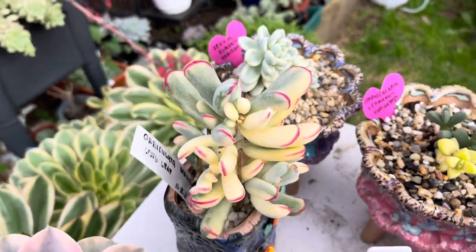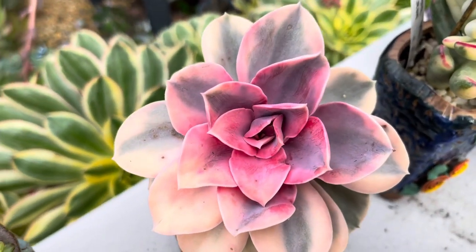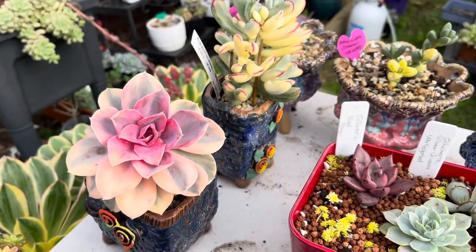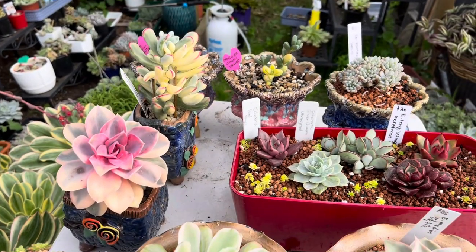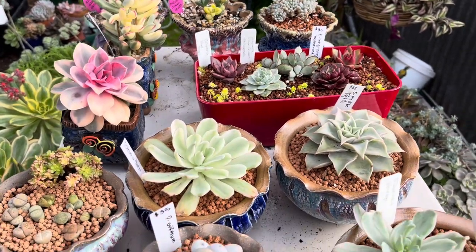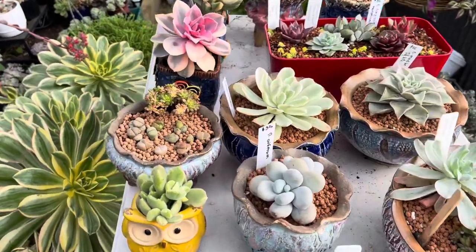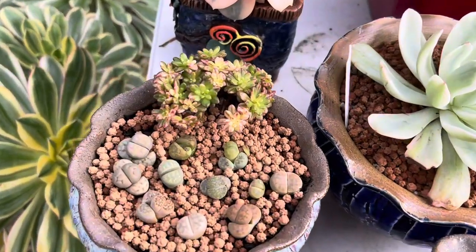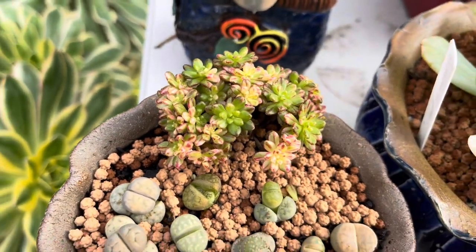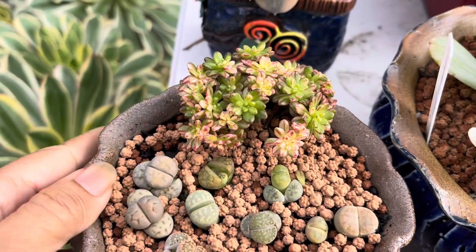Next to it, we have this Echeveria Rainbow — gorgeous, look at that color! So pretty. We're stepping up a little bit collecting some variegated ones, but I don't do it much because they're so expensive. Next we have this Ionium variegated one — very gorgeous. I got it very small for around $25 or $30, and now it's waking up a little bit.